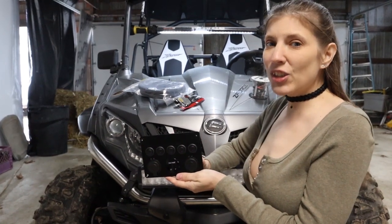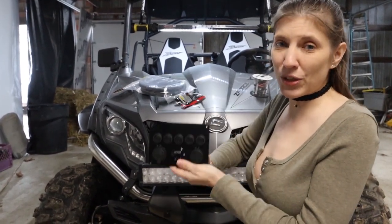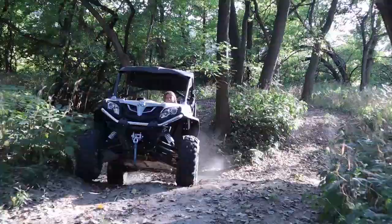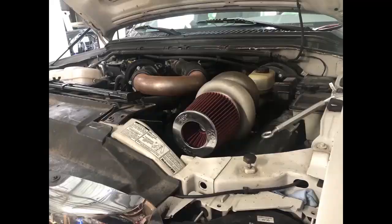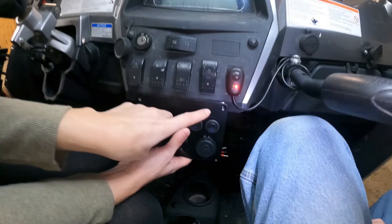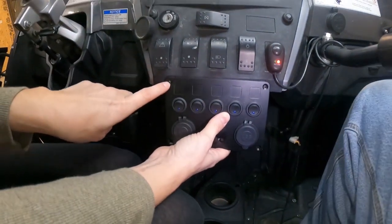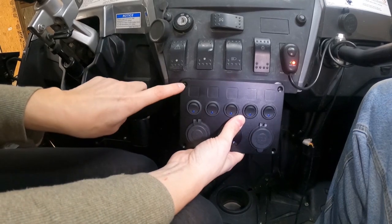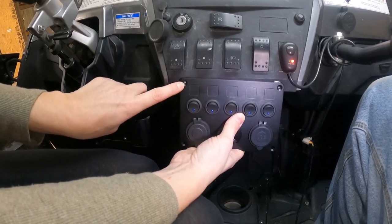Today on CoC we're going to show you how we installed our accessory switch panel on our CFMoto Z-Force. This is where we decided to mount our switch panel, and as you can see these screw holes don't quite line up with these screw holes, so we're going to have to make these just a little bit wider.